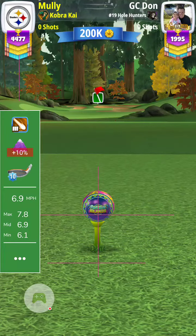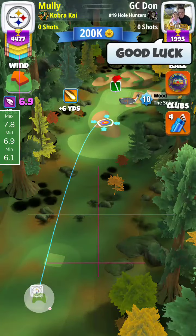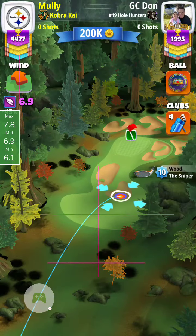Here's my tee shot on a par 3 fourth hole. Power 3 ball — I like to use a wind ball. Sniper, find the funnel.